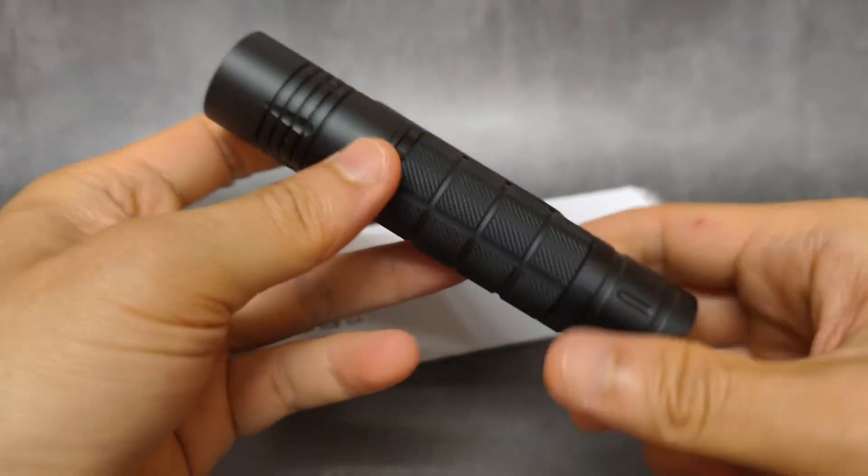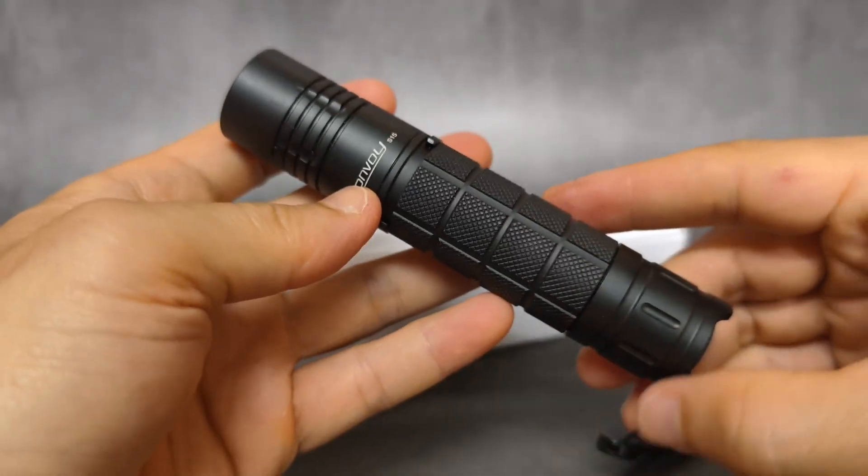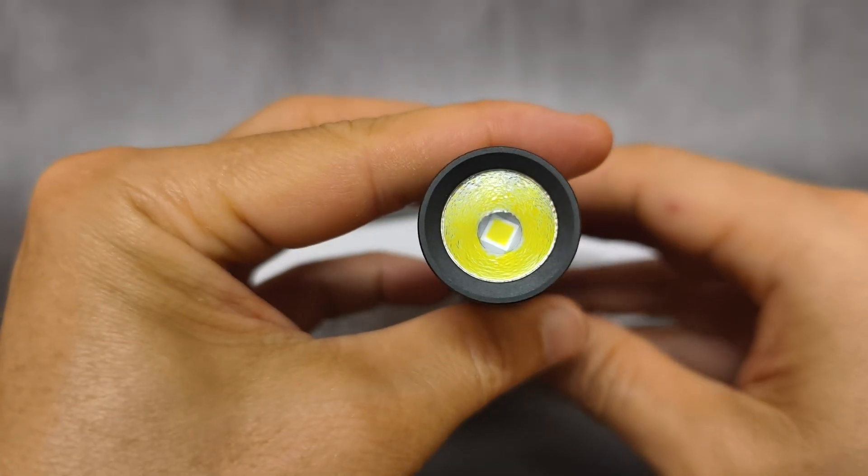Simon sent me this for making a review. You can check this flashlight on his website. Very powerful in such a small size.